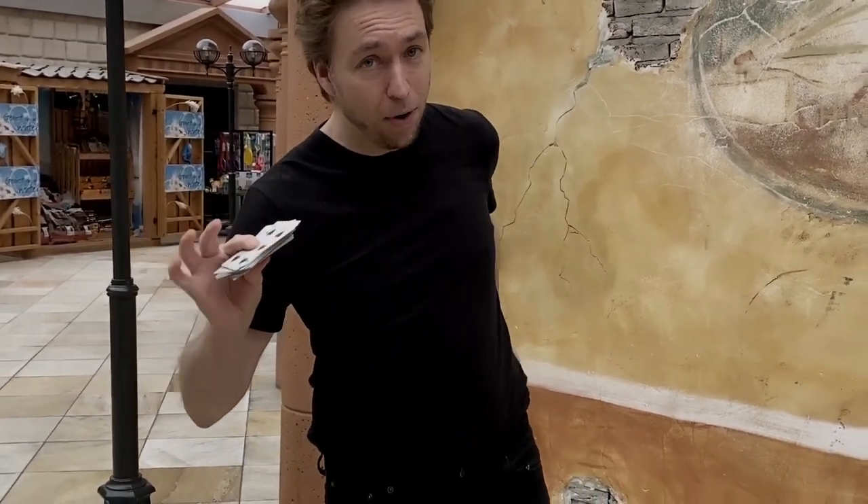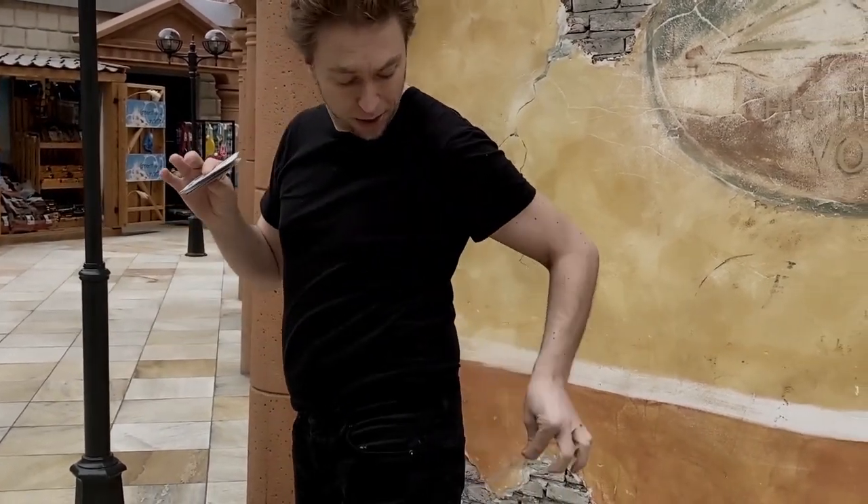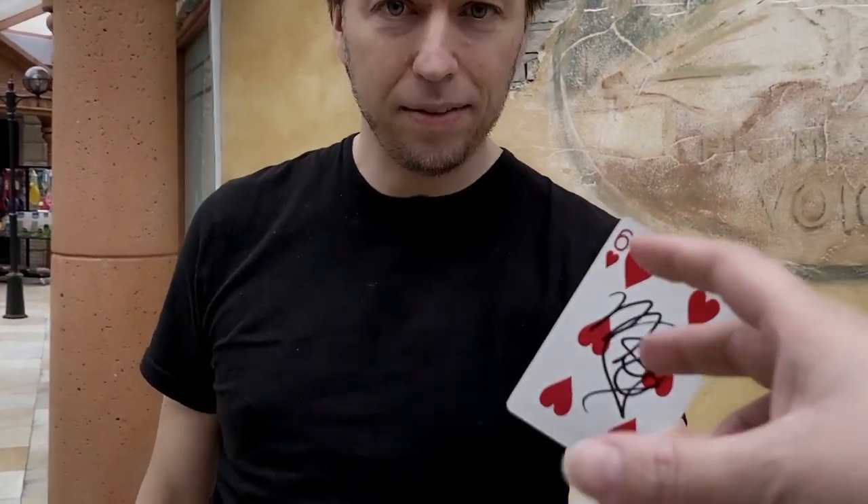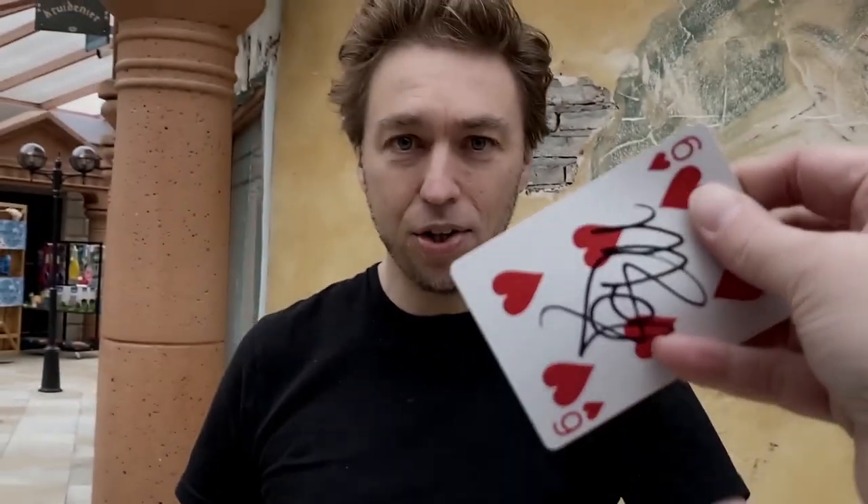You know it went through the portal. Watch — empty hand, inside my back pocket there's only one card, and that is your Six of Hearts with your signature on it — from the other dimension, yours to keep. This is called Concealed.